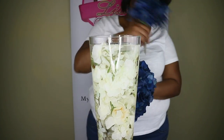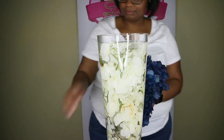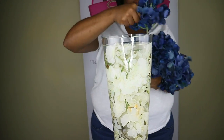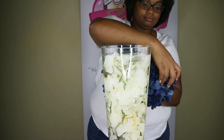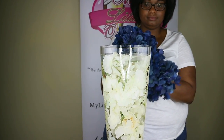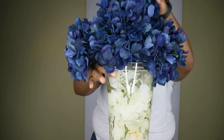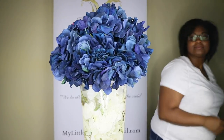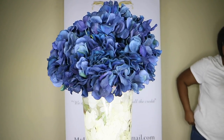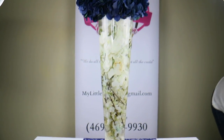Last but not least, she's going to take the hydrangeas and place them on top of the vase. You can use a couple of these — I think we used a total of four to make the top look fuller. But honestly, you can use as many as you want, depending on how full you want the top of your vase to look. So this is the top of the centerpiece, and going down.